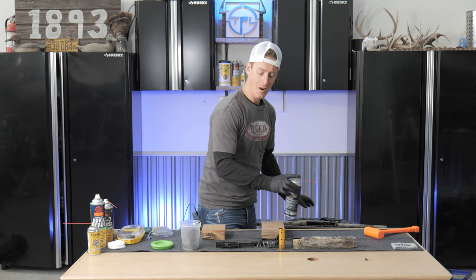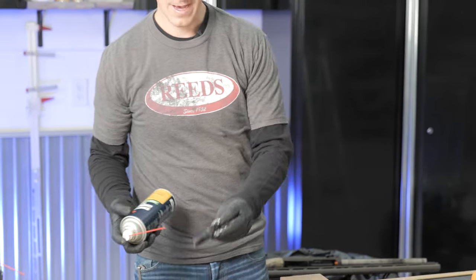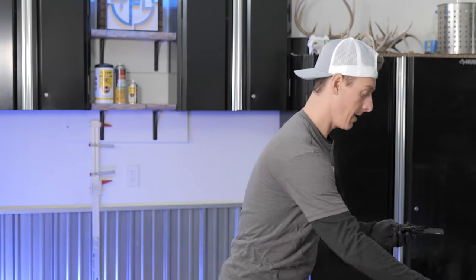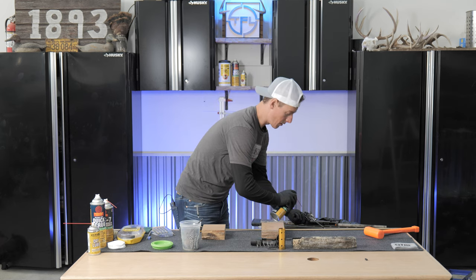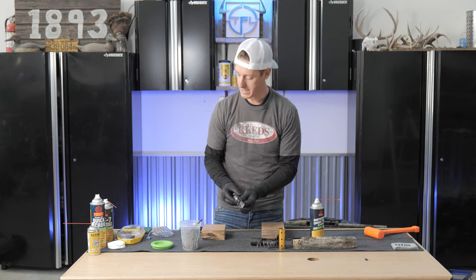Moving right along — if our choke tube's dirty, we can certainly grab that too and just hit it, throw it in our cup. One of the last things I'm going to hit is the trigger group, being real careful not to knock any of the pins or anything off. Get that good and let it set for a second.